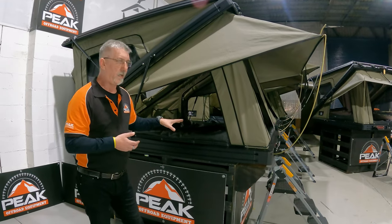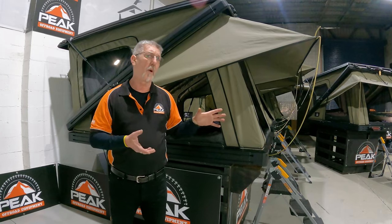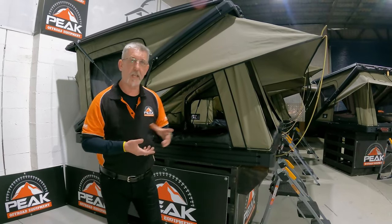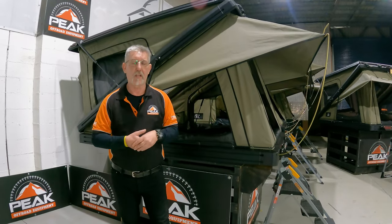This tent here weighs 123 kilos — that's off their website. Usually they weigh a little bit more, two or three kilos sometimes. If you add the ladder in, it's another four, five, six, seven kilos, depending on whichever ladder you use.